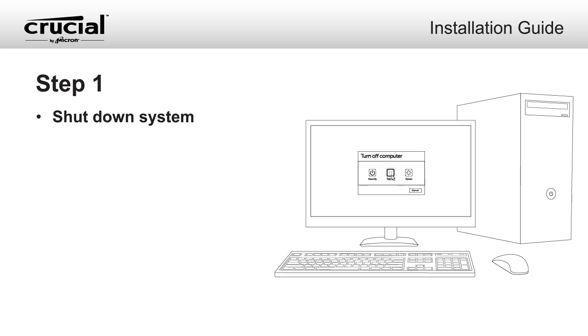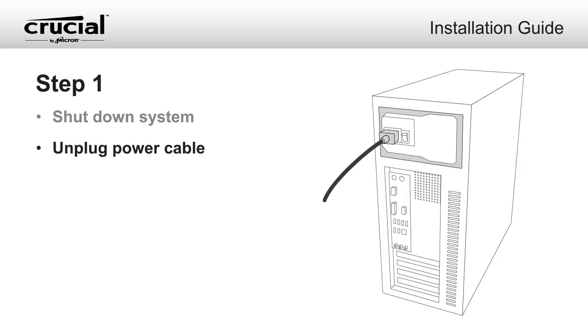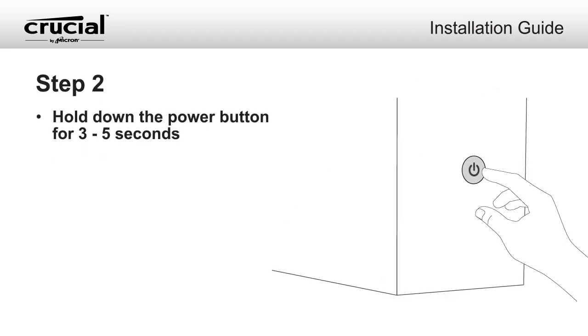Shut down your system. Once your system has been powered off, unplug the power cable. Hold the power button for 3 to 5 seconds to discharge residual electricity.